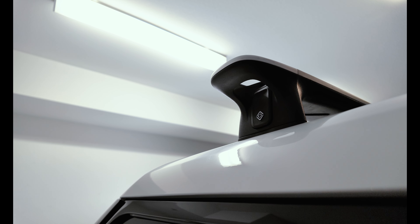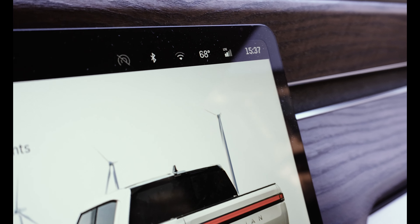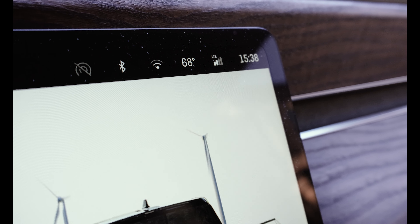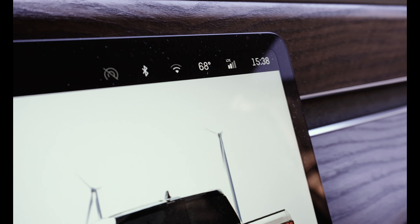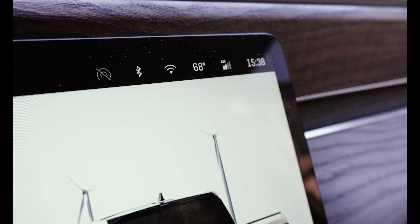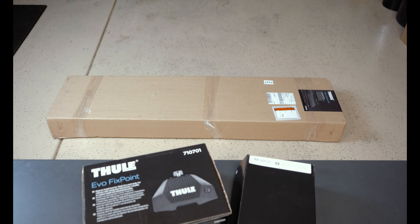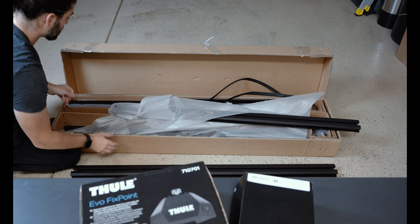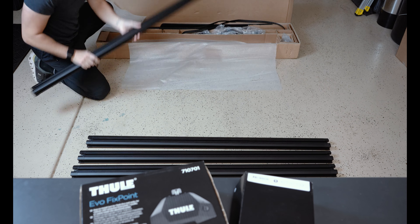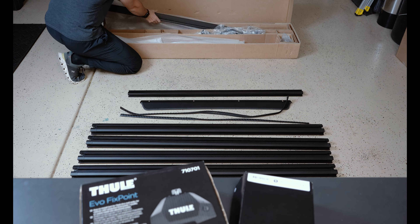Let's get started on the assembly of that Thule Caprock. One more thing — I wanted to check the LTE coverage right now with just the crossbars on the roof. I just pulled out of my garage and we've got two bars of LTE coverage. We'll check that again once we get the Thule rack installed. When you install this platform on your Rivian, you're going to get three boxes: the largest is the Caprock platform itself, the second is the Evo Fix Point feet that attach the platform to your truck, and the third is the Rivian-specific bracket kit.